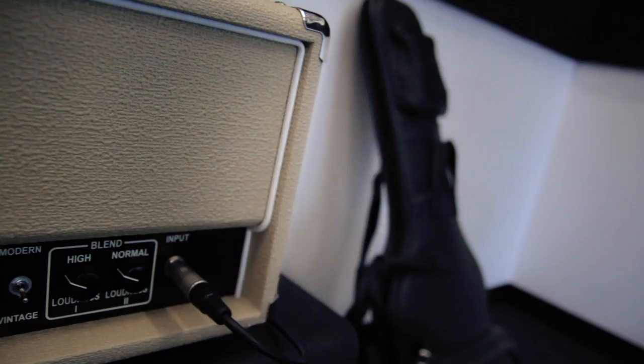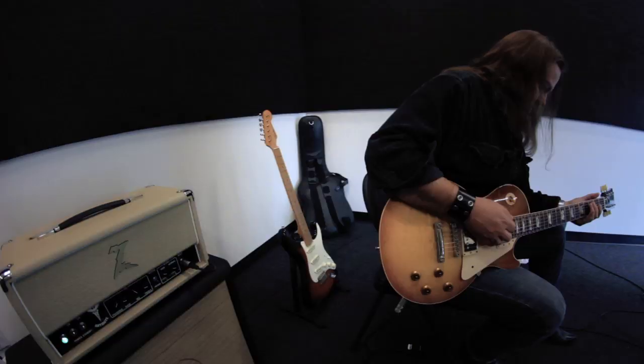I've been using The Antidote for a little over a year. It works fantastic in all settings from small to large venues and studio as well. It can get great overdriven sounds as well as great clean tones.